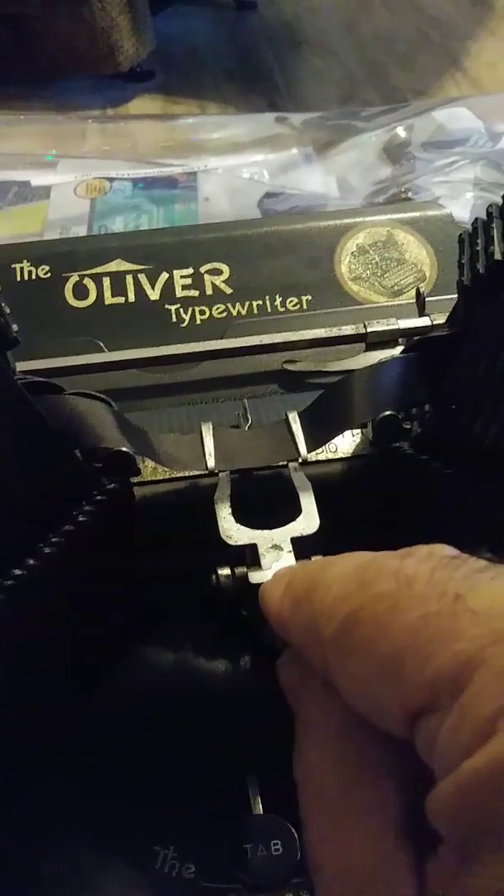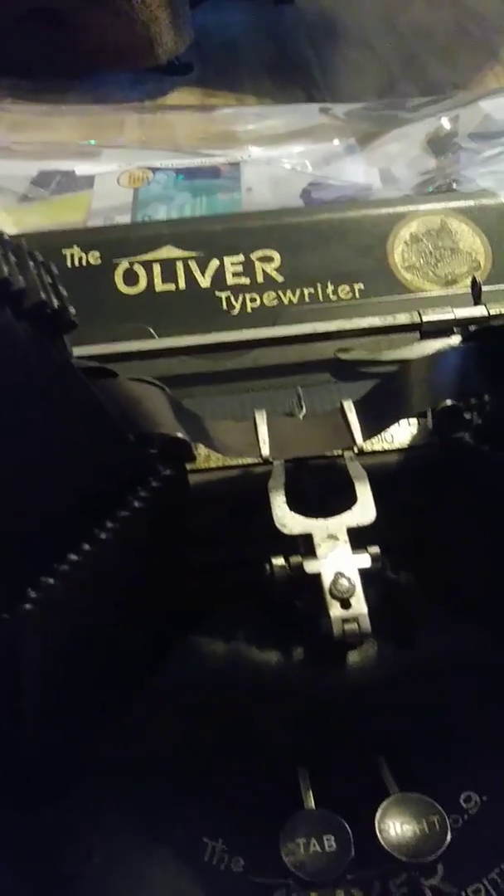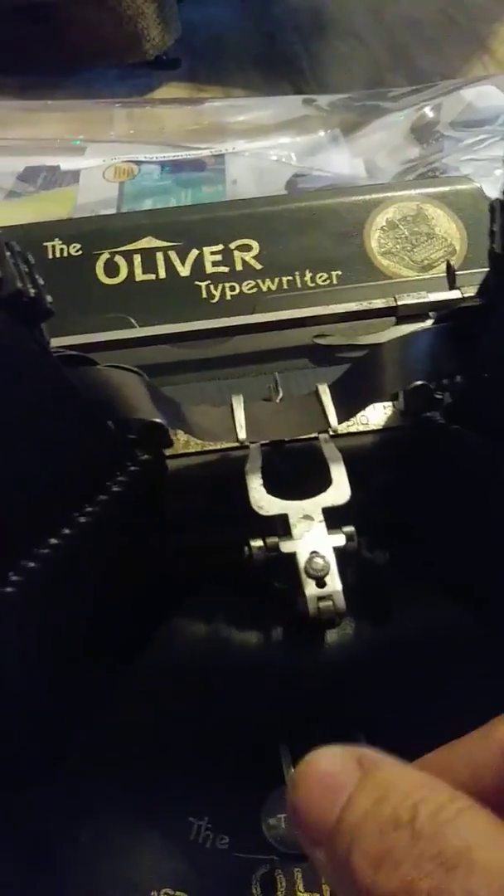To get this loose I had to use a lot of penetrating grease and turn it counterclockwise very delicately until I was able to loosen it enough to move it, because it was completely frozen for about a hundred years.